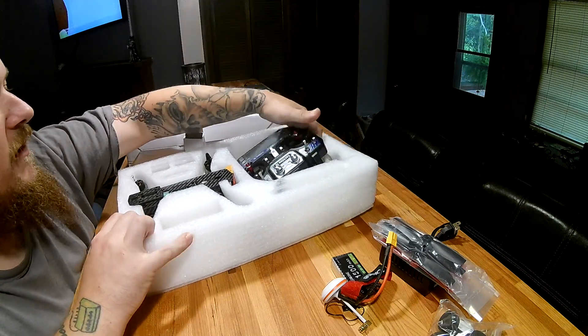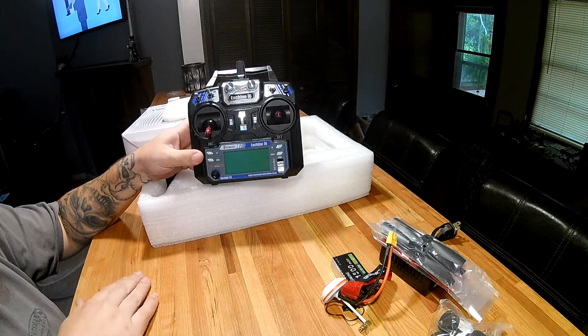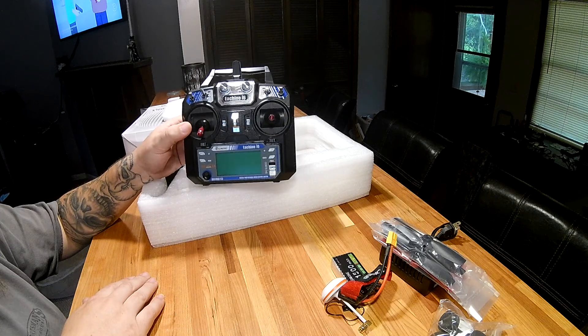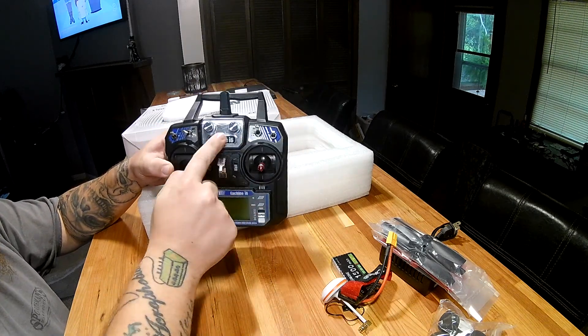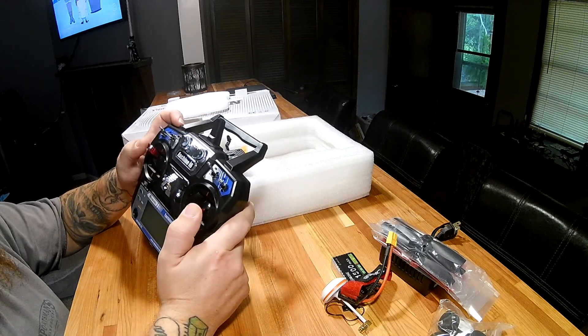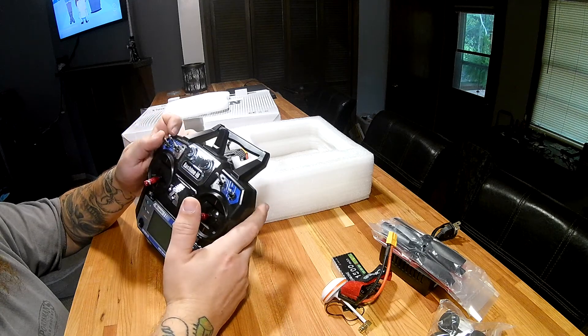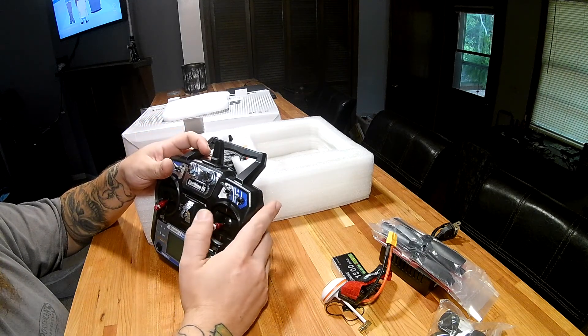It's going to come with the FlySky FS-i6 radio, relabeled as the Eachine i6, but it is the FlySky. This is actually a pretty smooth remote — I like the way these work, they tend to do really well.